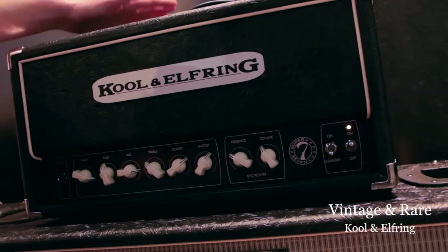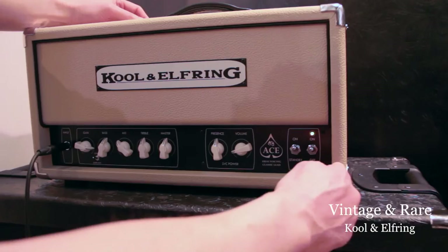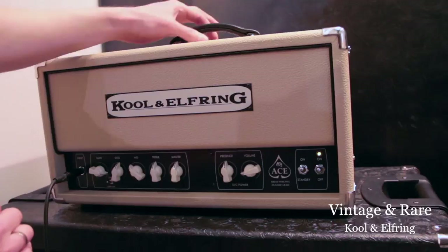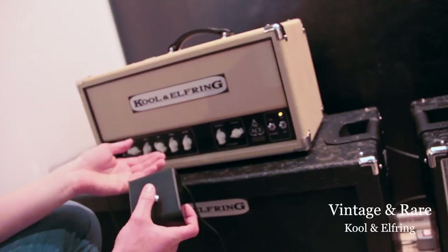This is the Super 7 amplifier. And this little one is the Ace head. It's 15 centimeters wide, 25 centimeters deep and tall — so it's a real compact amp. It's got an asymmetrical handle for perfect balance, and there's a foot switch that goes with this one.